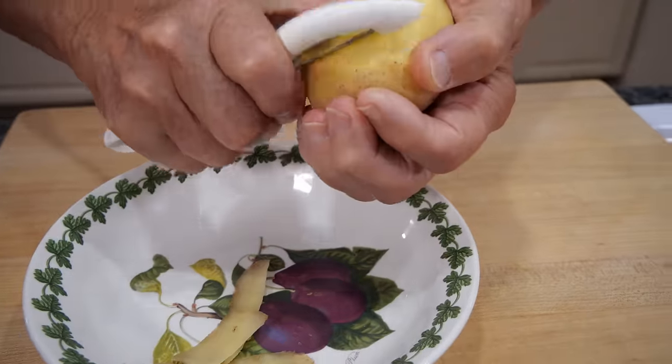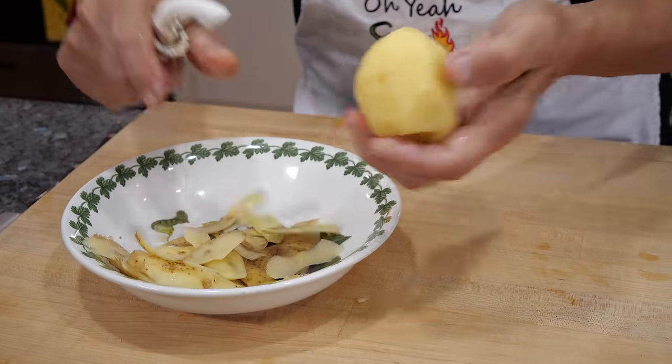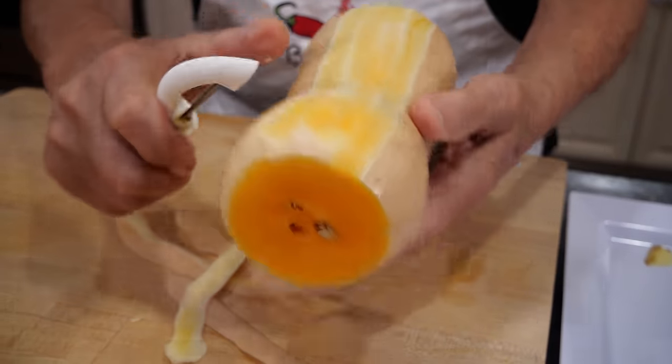First thing we got to peel the patella and we put it in the cold water, because once you pour the water the patella is starting to change color. Now we got a butternut squash. We got to peel, core, and cube it. I just finished peeling off the butternut squash.